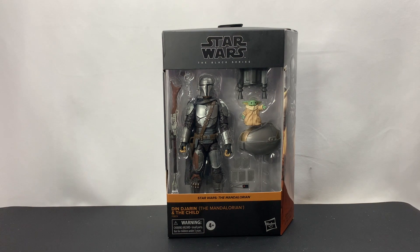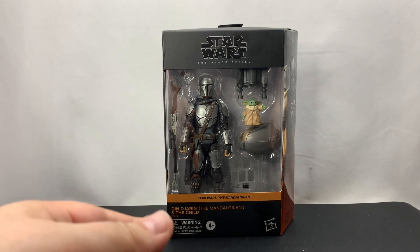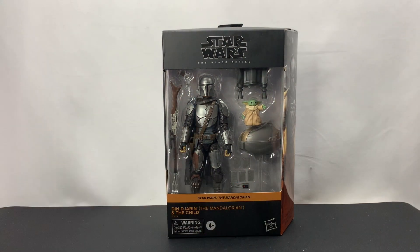What we're going to be doing today is we're going to be taking a closer look at these figures and accessories. We're going to take a look at the outside of the box, then go ahead and unbox them, take a look at articulation, take some pictures, and go from there.